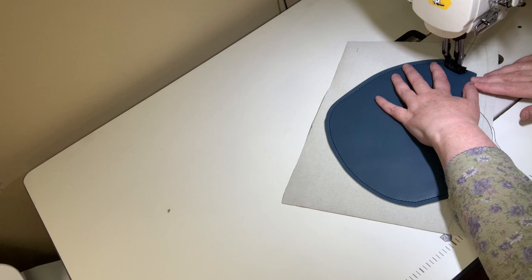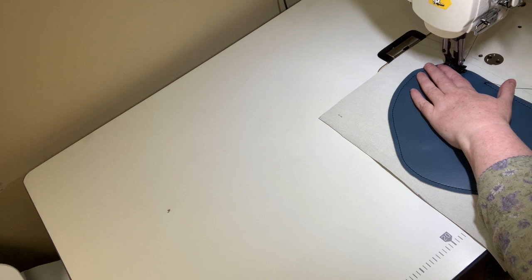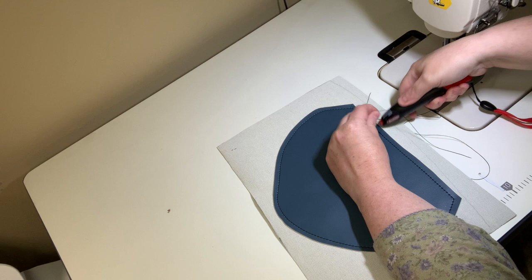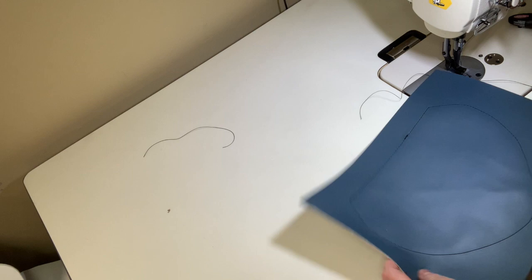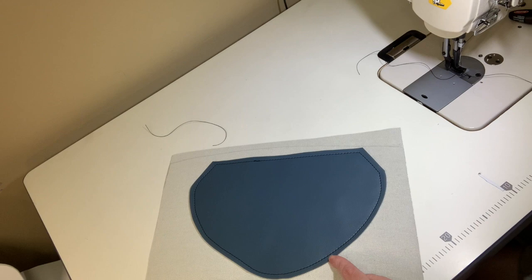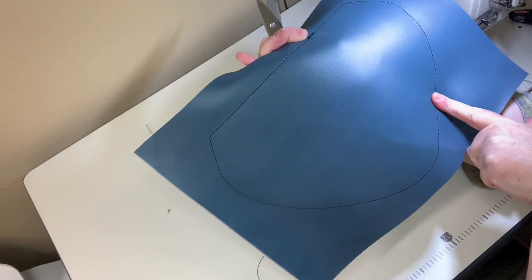The very top doesn't matter as much because it will be hidden. Because I'm using poly-bonded thread I do have to burn off the ends so they don't fray, since this won't be hidden in a seam. Now take your scissors and trim around to an eighth of an inch seam allowance — this is why I do it on the larger piece, because this way both layers will be exactly the same.